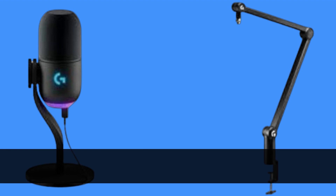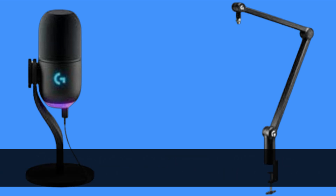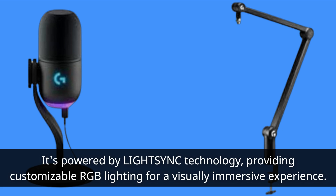Let's get started. The Logitech G Yeti GX is a premium RGB gaming microphone that takes your audio quality to the next level. It's powered by LIGHTSYNC technology, providing customizable RGB lighting for a visually immersive experience.